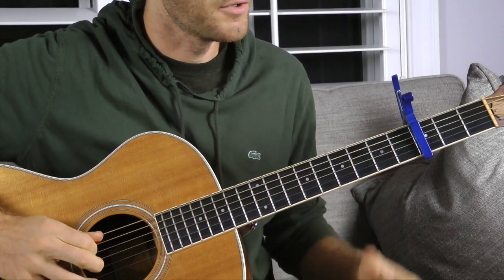The downside of a capo is that it's kind of the enemy of music theory. Say we're playing on the third fret and playing a C major chord shape. If you're talking to another musician — like a trumpet player — and they ask what chord you're playing, you say 'oh, it's a C chord.' But it's not really a C chord. You're using a C chord shape on the third fret, so your root note is now the 6th fret of the A string, which is E-flat. In reality you're playing an E-flat major chord, even though you're thinking of it as C major.